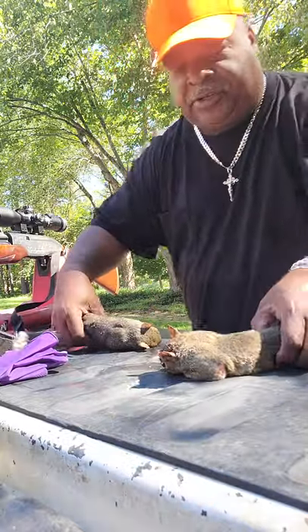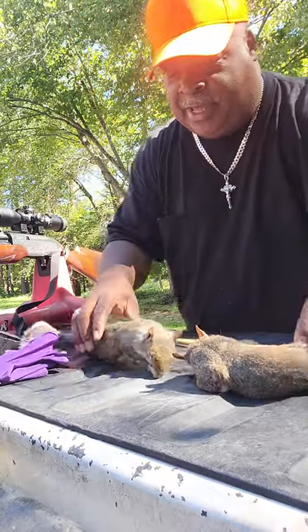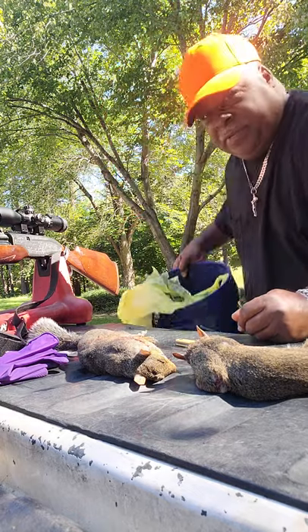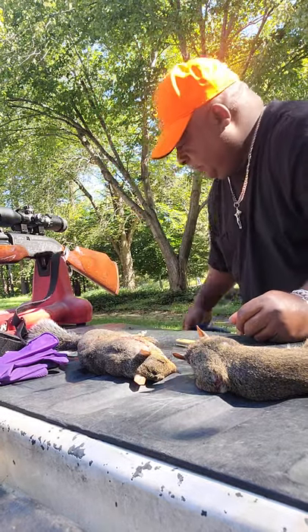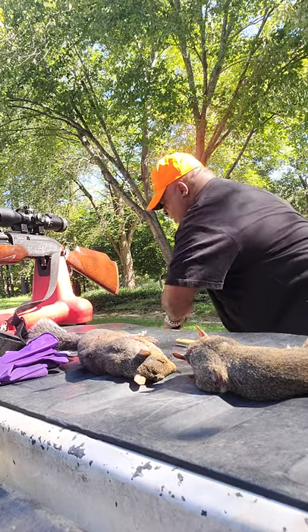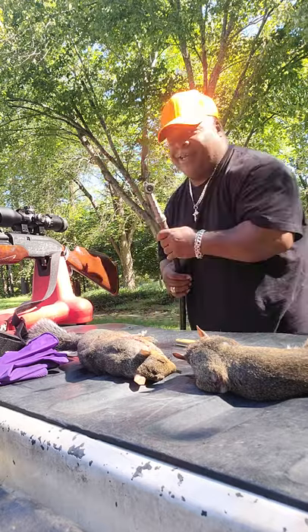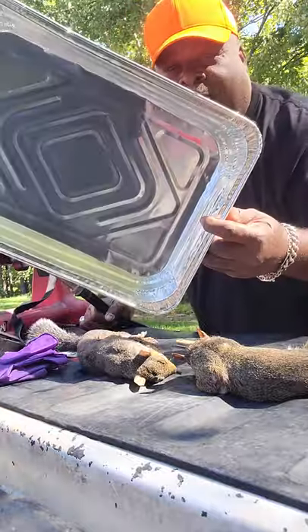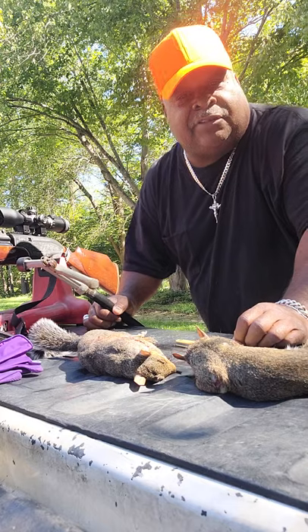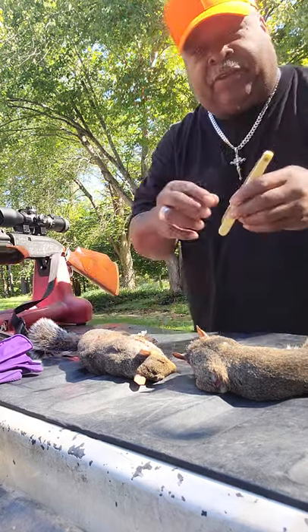After you've made your squirrel kill, it's time to clean them up. It's real simple. You just need a few things: something to put your throwaway stuff in, a water hose, a pan to put it in. They say to use gloves, but I've never used gloves and probably never will. And your favorite little field knife — this is my favorite right here.